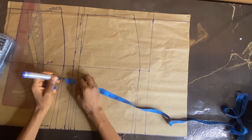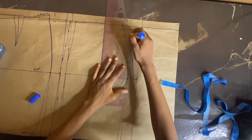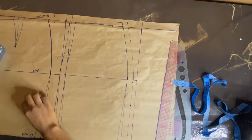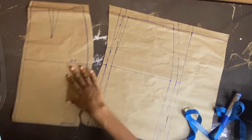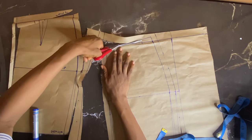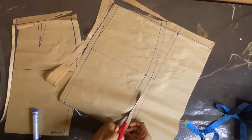Since we used the curve pattern, I'll work with the curve part. I'm adding seam allowance on the front pattern and the back pattern and connecting them together — using both the curve part and the straight part as needed. Now I'm cutting out the front, the center front, and the zipper allowance. I'm done with the back — cutting that out. Next I'll be adding seam allowance.